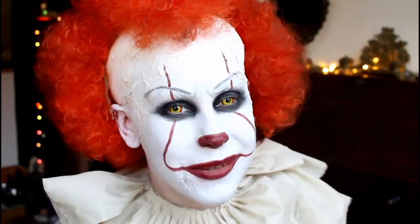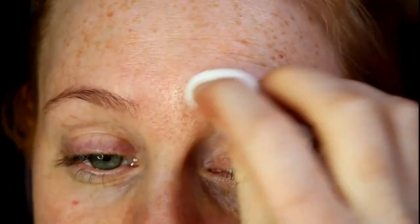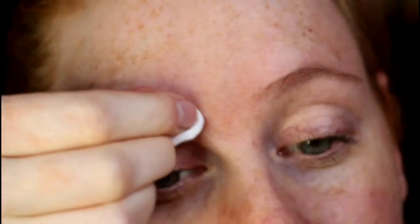The first thing I'm going to do is block out our brows. We're going to get some toner and just remove any excess oil in the brows, just so that they're nice and clean so we can glue them down and block them out a lot easier.